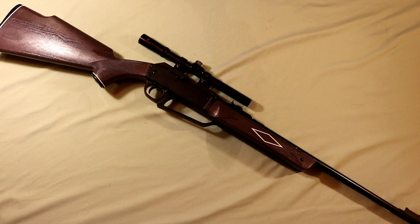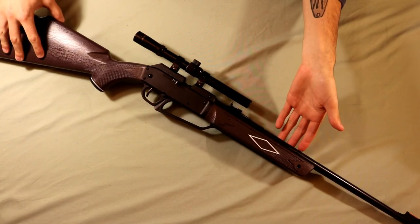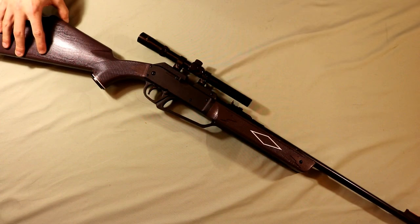Hey there guys, in today's video we're going to be doing a quick review of the DAISY 880 Powerline Air Rifle. In this first part of the video we're just going to be going over some of the features of the gun and we'll go ahead and move on to the shooting test.